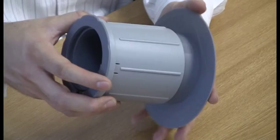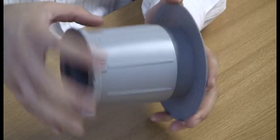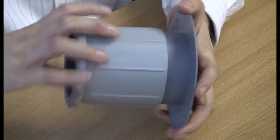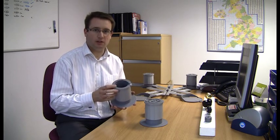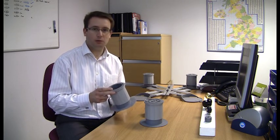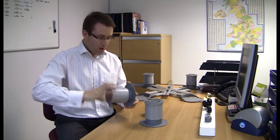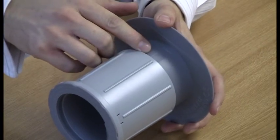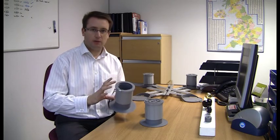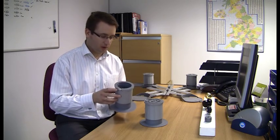The raisers are adjustable in height simply by turning the body of the raiser relative to the base. It's on a screw thread and can be adjusted for furniture with legs between two and five inches, or for furniture with casters between four and seven inches. When you adjust the height, there's a gauge on the side to ensure that you can get all the raisers the same height and give you an approximation of how high you're raising the piece of furniture.